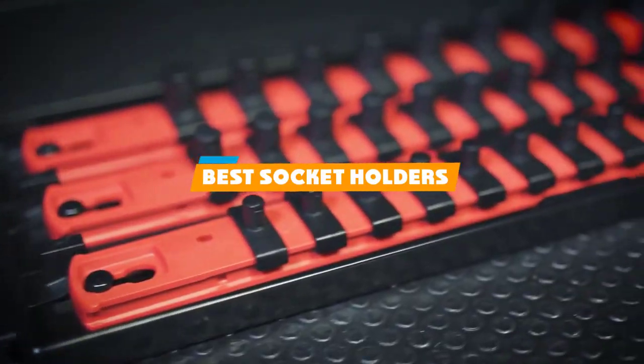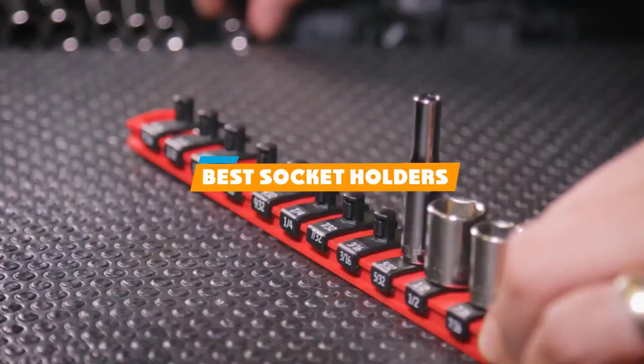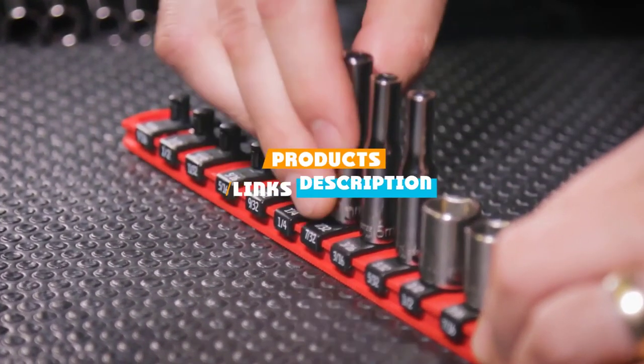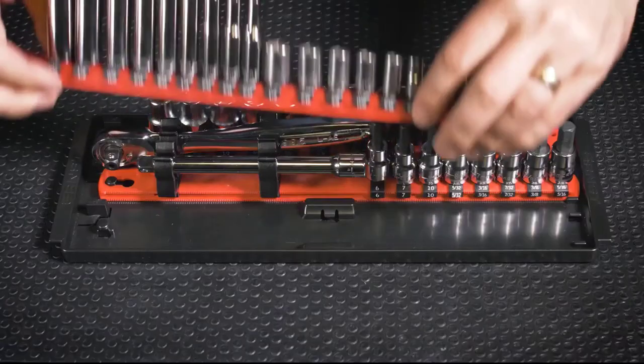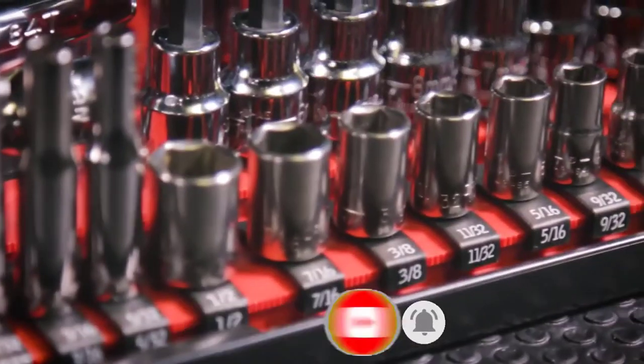If you're looking for the best socket holders, here's a list you must see. We made this list based on our personal preference and sorted it based on their features, prices, quality, durability, and reputation of the manufacturers. We've also included options for every type of customer. So let's get started.